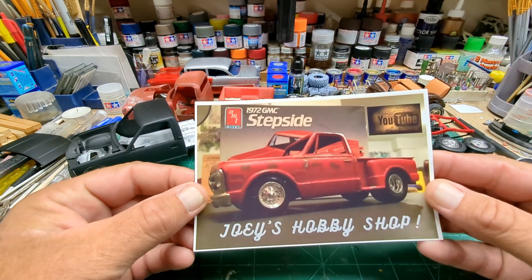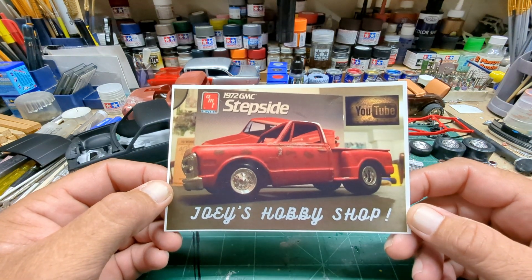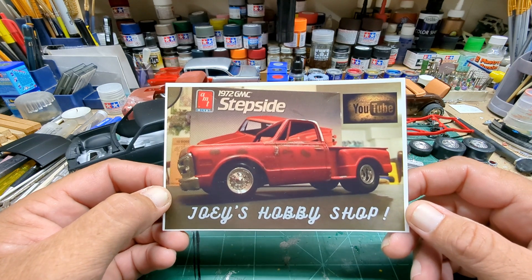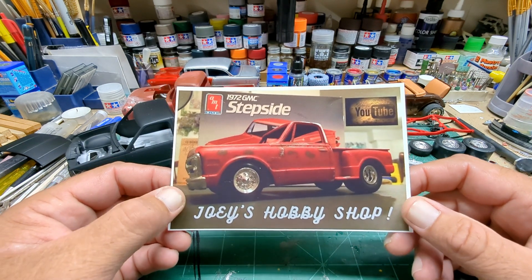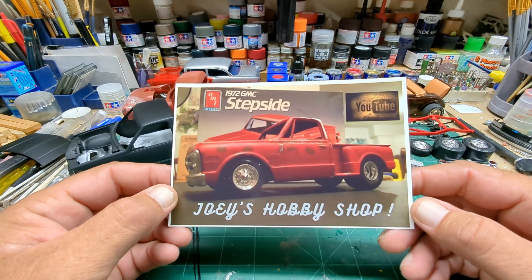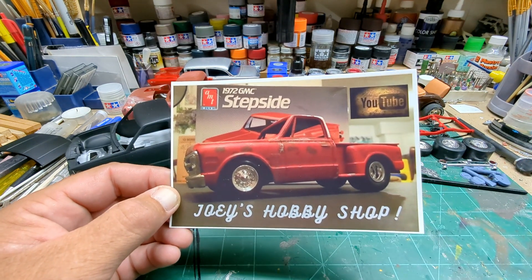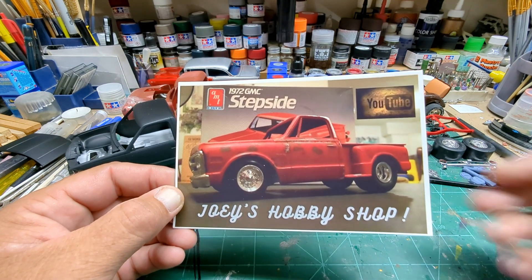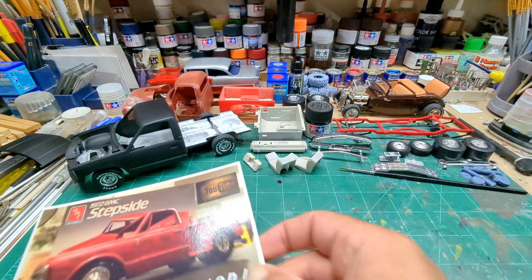The first one is Joey's Hobby Shop — awesome truck on the card there, Joey. Sweet, awesome channel, awesome guy. Thanks for the kind words on the back and I'll have his link below, so go check him out, subscribe, like, comment — appreciate it.